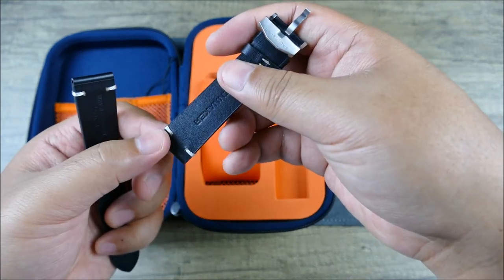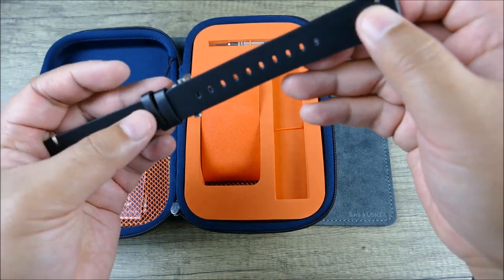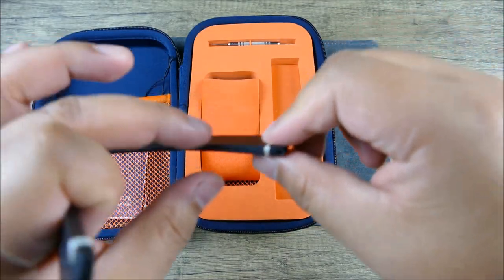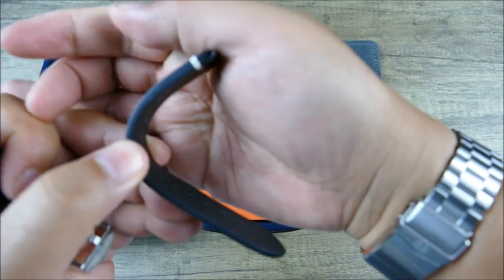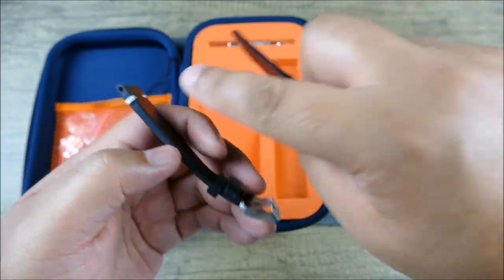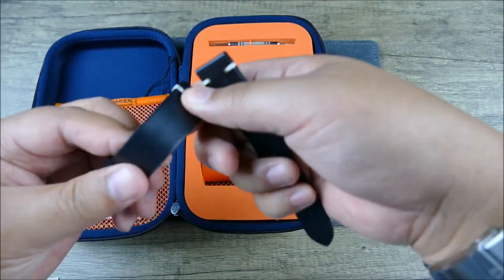It would have been nice if they had done quick release spring bars, but there's no quick release on the bracelet, so it makes sense for it to be a little more basic from that perspective. This is a really, really nice strap — very pliable. It even has a tapering thickness which will help it sit flat on the wrist, because you get that thickness up top where you need it, and underneath the wrist where material doubles up it's actually quite thin by comparison. So it keeps things more balanced. That vintage look is really nice, very handsome.